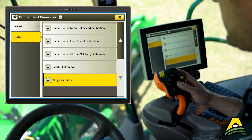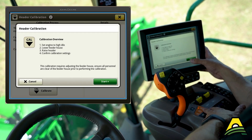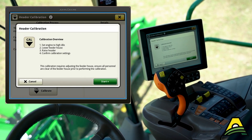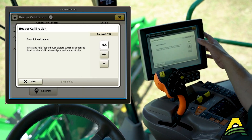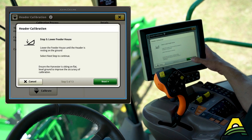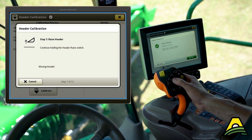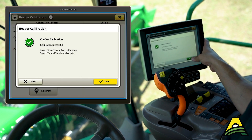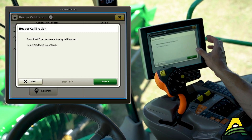I've already done the feeder house raise speed, so we're just going to do the header calibration. The engine's at high idle, I've lowered the feeder house and the header down to the ground, then hit start. For a folding corn head it'll verify that the wings are unfolded. If the head's a little off-level it helps you through that. Feeder house is already lowered, so hit next. This is learning the actual sensor positions — from zero, all the way on the ground, to all the way up in the air. That first step was the position, and now it's going to go through the AHC performance tuning for the fine-tune adjustments, so hit next.